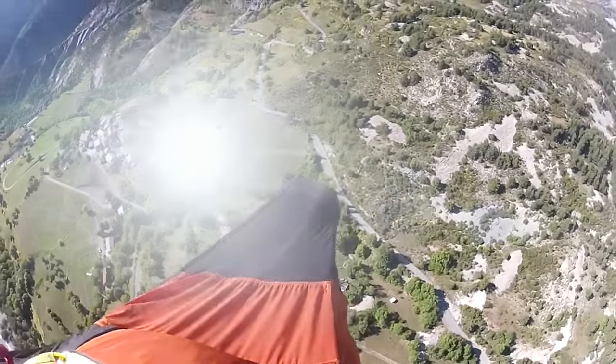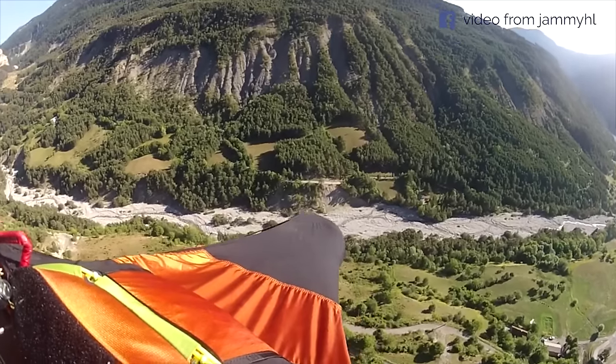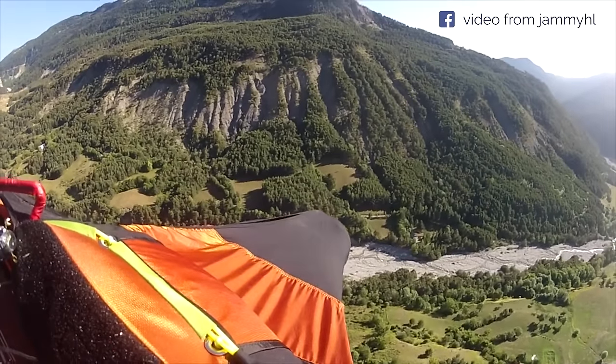Here's a pilot looking for a landing spot during a Volpev in the Alps. Nobody gets hurt here. Let's watch what happens and then we'll talk about it.